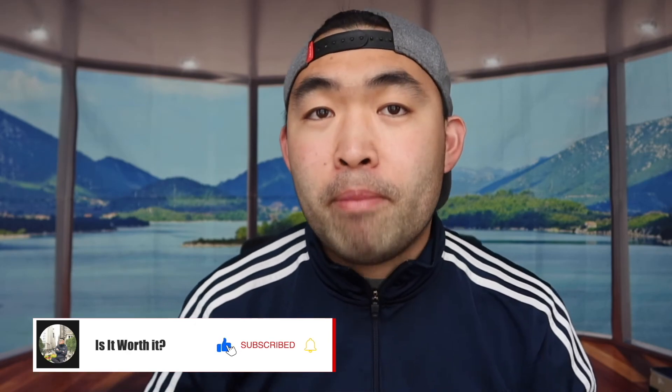That's basically everything for this video. If you liked it, make sure to smash that like button — it helps the video and the algorithm to promote more content. As always, stay positive, be you, and I'll see you guys in the next episode of 'Is It Worth It.' Peace.